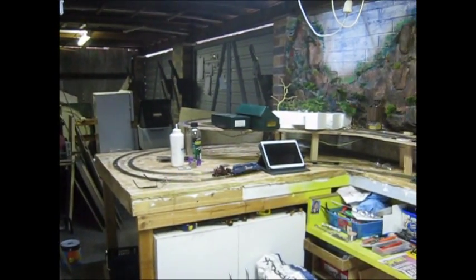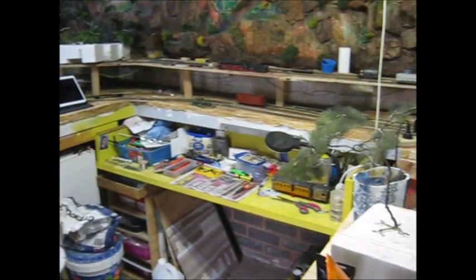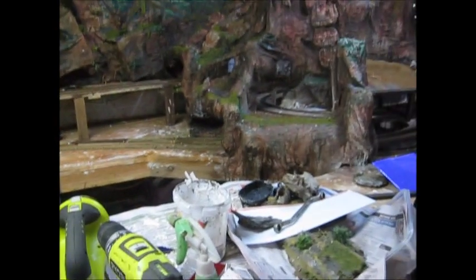During my week off, I tend to start doing some scenery down around the bottom there. Maybe put in a couple of pull-out shelves between the bottom and the top, so I can get in and out and do things if something goes wrong.